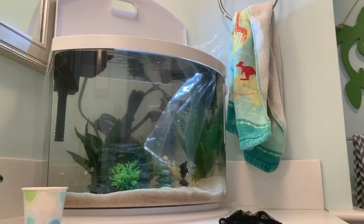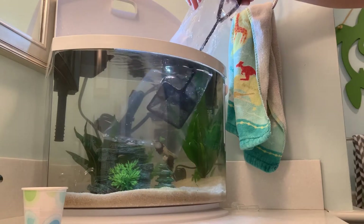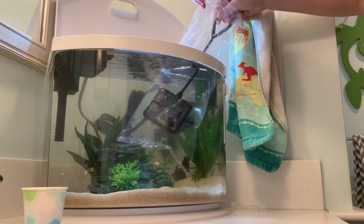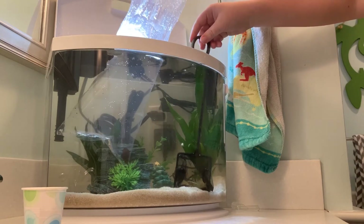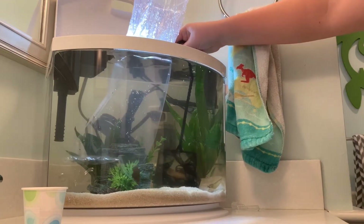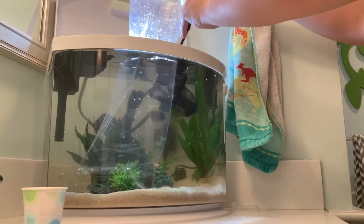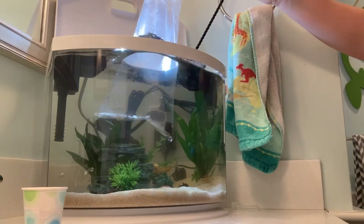It's been 15 minutes, so it's time to take the shrimp and the snails out of the bag. I'm gonna try to get a good angle for the camera so I can do this with two hands. This is the best angle I could get — you guys can see what I'm doing. I'm just gonna scoop these guys out — look at that, I got two shrimp and a snail.